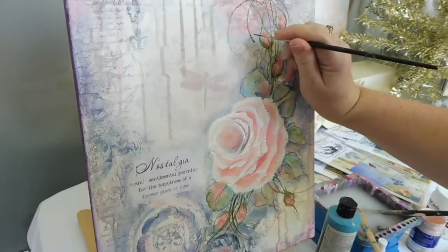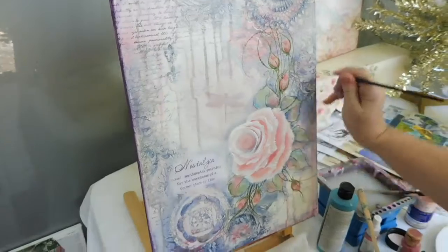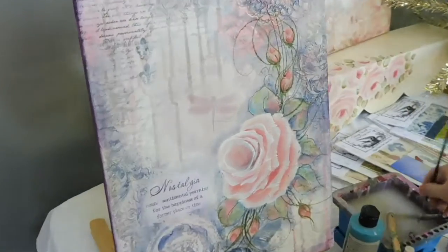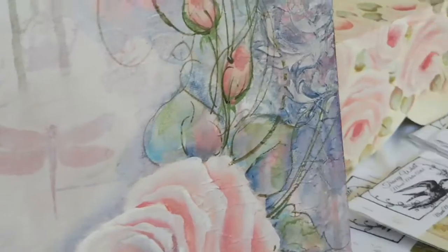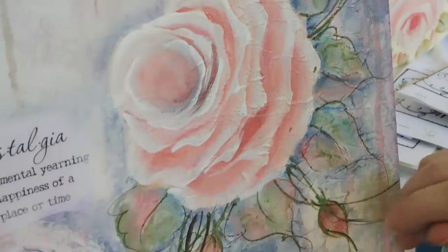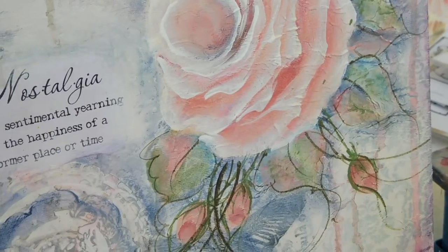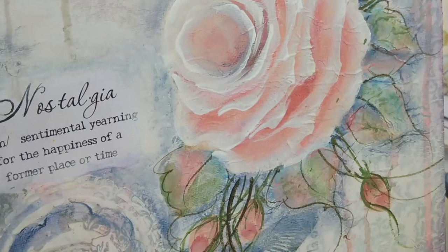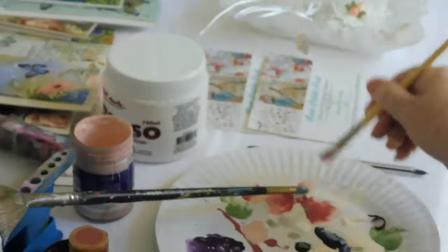I'm just adding our scrollwork just to extend the design and make it look like it's larger than it is. I'm going to take the eye out to the other parts of the painting away from the rose. And I might just come back in and highlight some other little rose buds — I've got a couple of them.